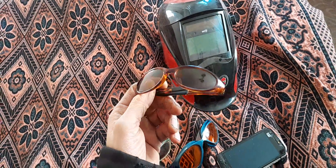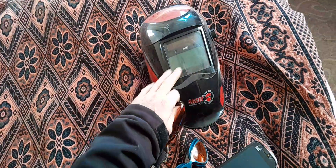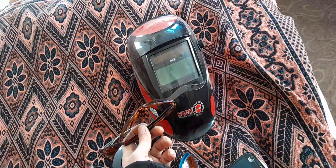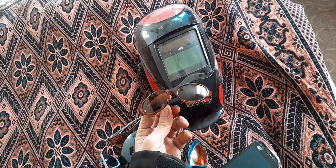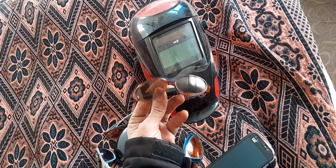Hello everyone. This is a video on how the UAS works in the welding industry and home use. Amateur and professional welders need UAS health protection, and using a mask with a special UV filter is important.